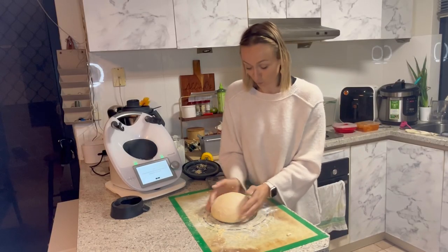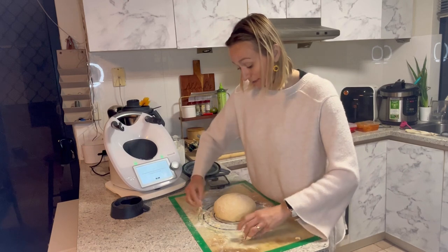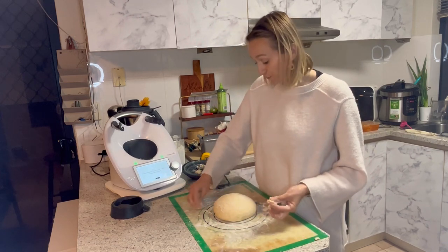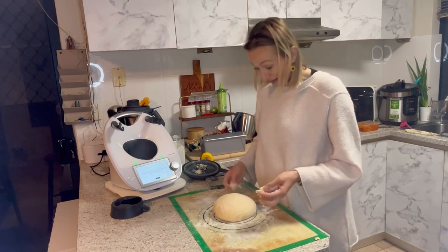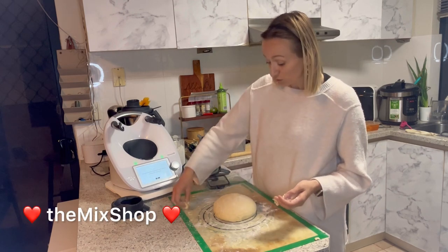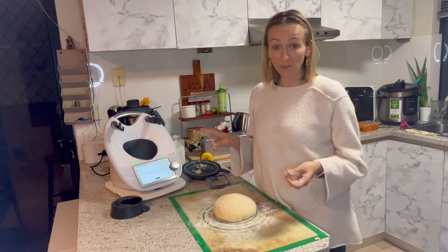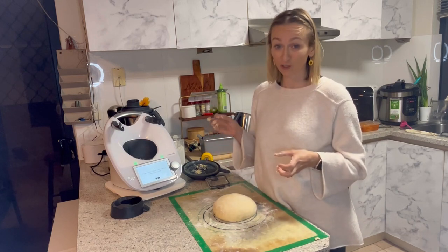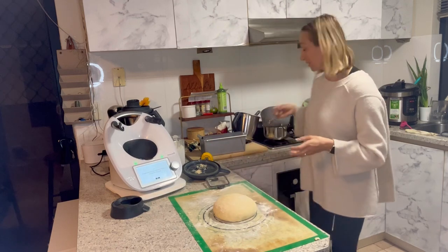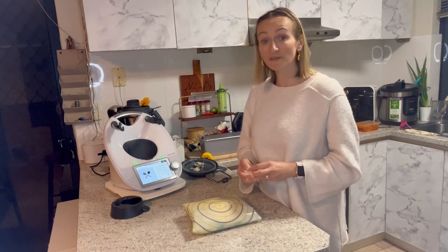Looks nice and smooth. Now what we need to do is wrap it in the silicone bread mat. If you don't have a silicone bread mat, just put it in a bowl and cover with cling film. If you'd like to get one of these, you can purchase it in the Thermomix shop, or you can host a cooking demonstration at your home — invite two people to see the Thermomix and you'll get a really huge discount on this mat, along with another smaller one that fits in the baking tray. We're going to wrap it and leave it aside for 45 minutes to prove.